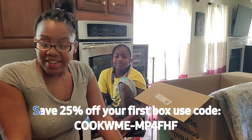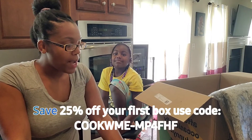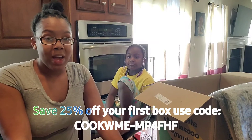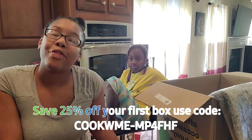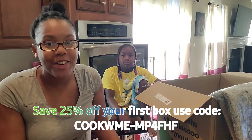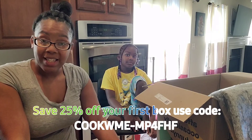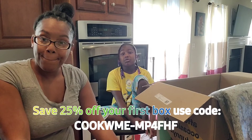Yeah, that's everything we had in our box. Don't forget to use the promo code on the screen — I'll also have it down below if you want to save 30% on your first box. Hope you guys enjoyed it!